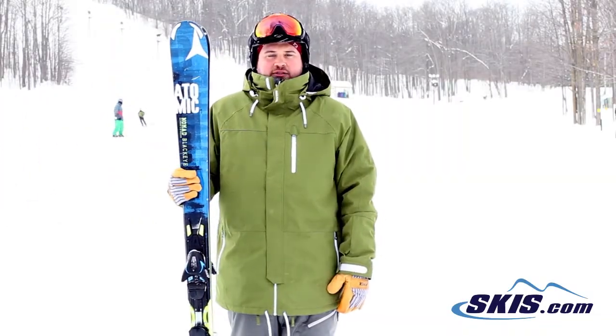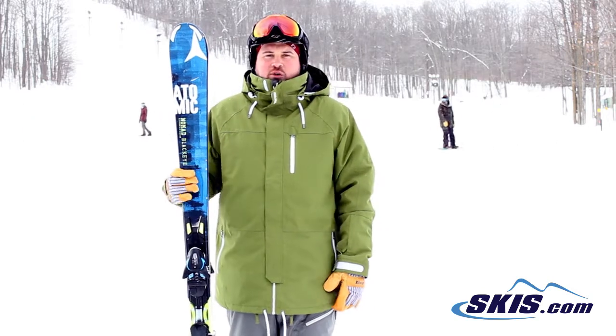Hi, I'm Tom. I just got off of the Atomic Nomad Black Eye. I'm going to give this guy 4.5 out of 5 stars.